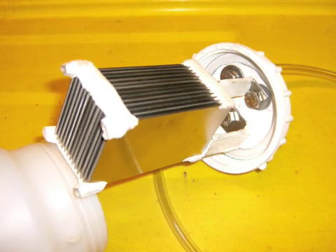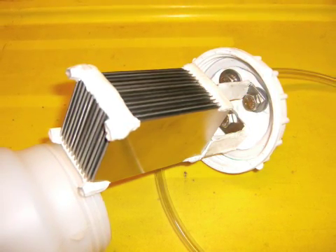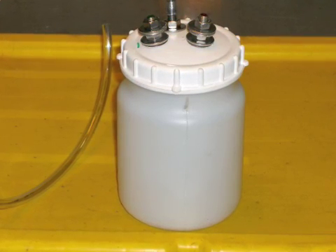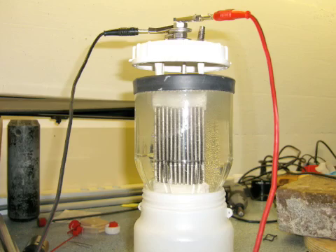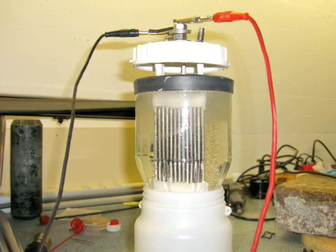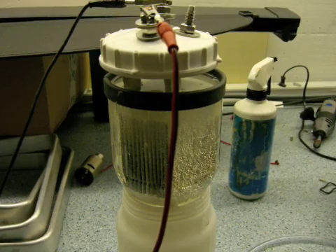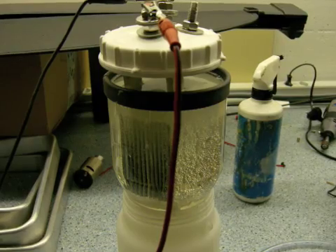I went to a friend's place with electronic equipment to test hydrogen production. I didn't have the video camera so I took some pictures of the event. In the future I will take a video of the entire production of hydrogen — the voltage, the amperage, and the quantity of hydrogen produced — so we have something to work on. Thank you.